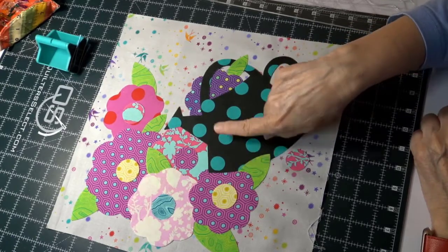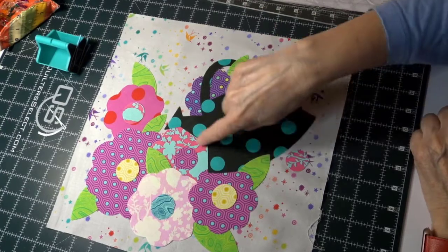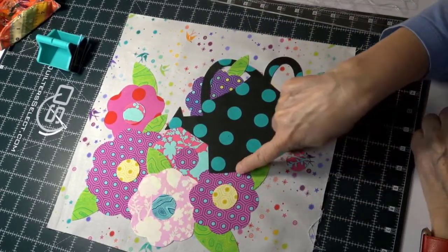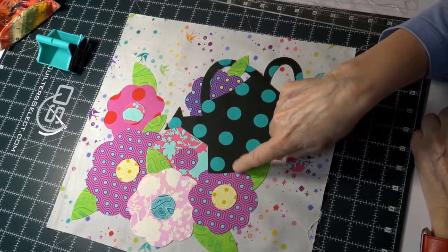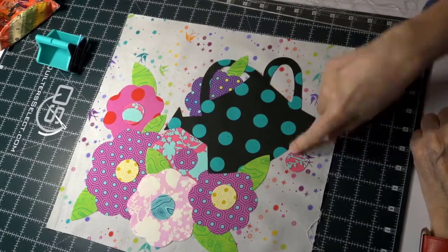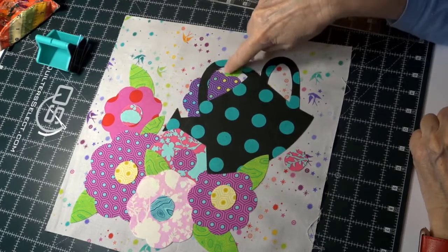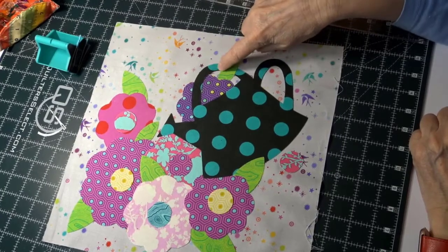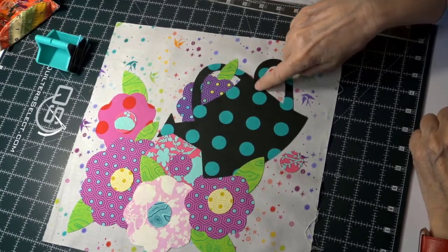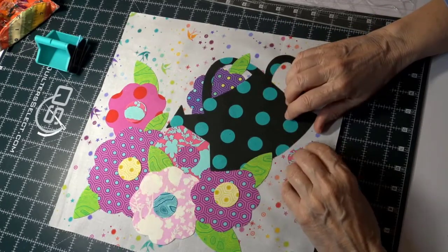Find a place where you can start and stop the fewest times. For the inside part, I'll start at one leaf, go around, stop at the next leaf, then start again — only starting and stopping twice. For the inside of the handle, I'll pick a corner, come all the way around, and stop — doing that in one motion.